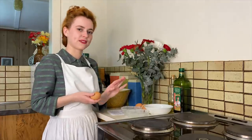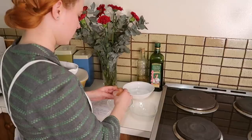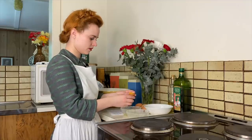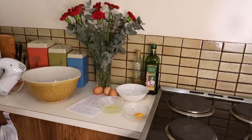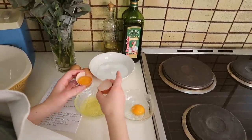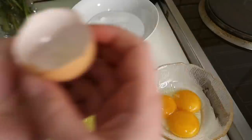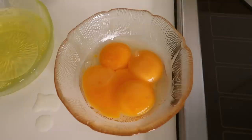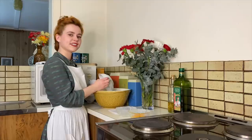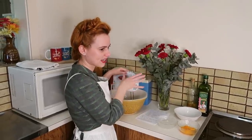I've got four eggs here and I'm just going to separate the whites from the yolks. We're going to add our whites into our mixing bowl along with some caster sugar — the measurements of all of the ingredients are in the description box below. Now we're just going to stiffly beat together the egg whites and the sugar.